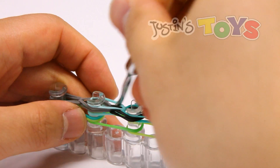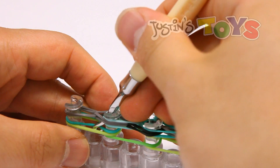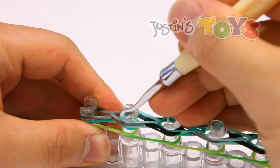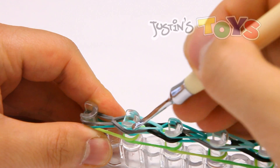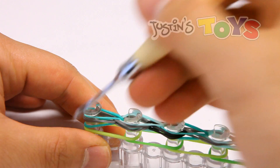This is the last looping of layer two — grabbing that teal, using the corner of that peg to get in between these two layers, swing it around, and bring it up and over.